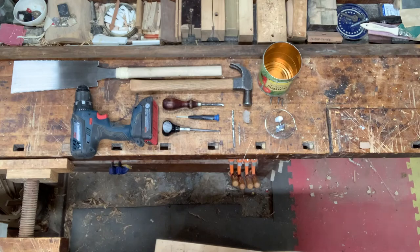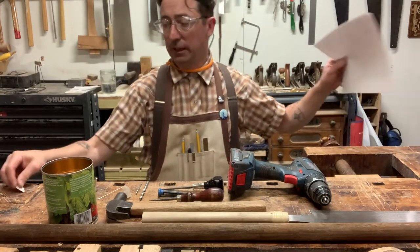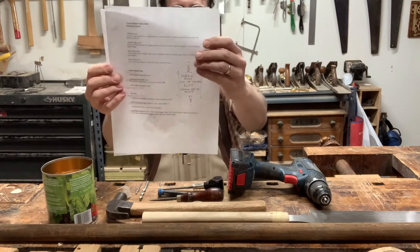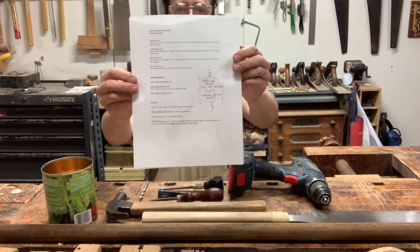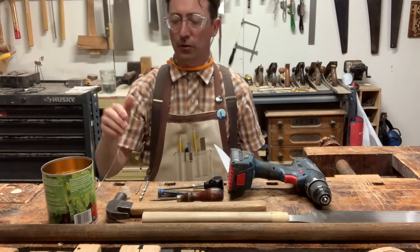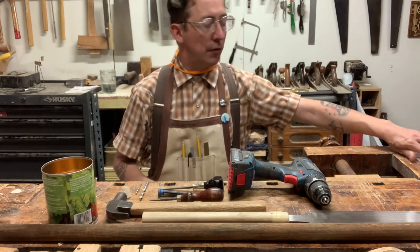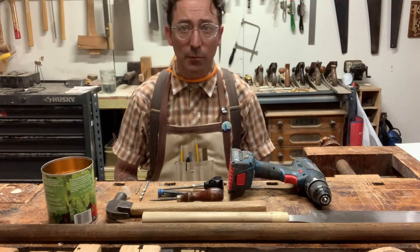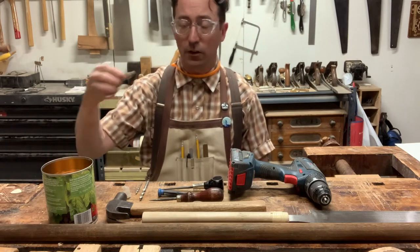Once you have all of your tools and materials assembled, we'll get started. In the links below you'll find a link to the how-to page with information about hardware and materials — for example, buying the strings and the guitar tuner. You can do that online, or you can support your local music shop who would love to sell you a guitar tuner and guitar strings.